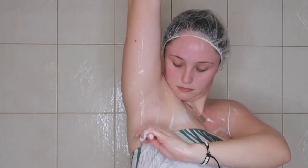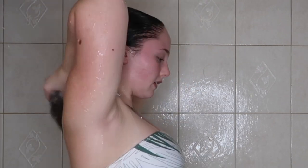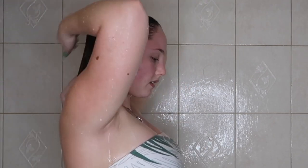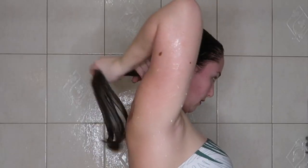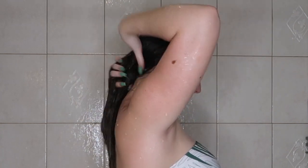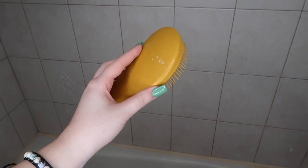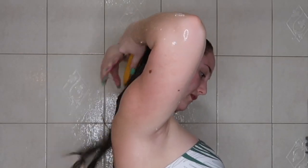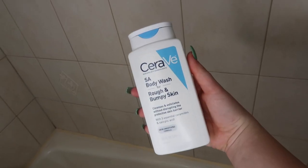After shaving I like to rinse out my hair mask — I don't leave it in too long, just long enough to lock in the moisture. Then I use my conditioner, the Evita Botanical Repair conditioner — again, a little goes a long way. I put it throughout my hair and detangle using a Tangle Teezer brush while the conditioner is in, since my hair gets super knotty.